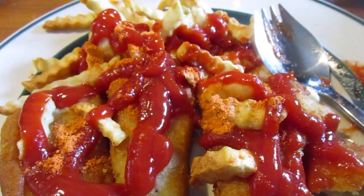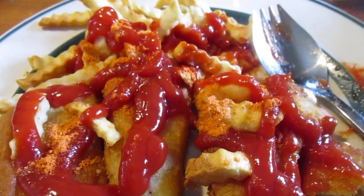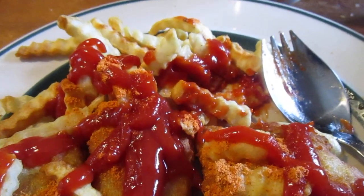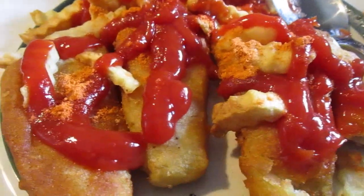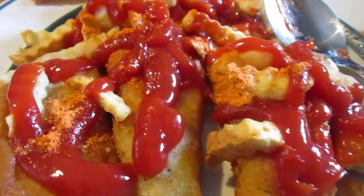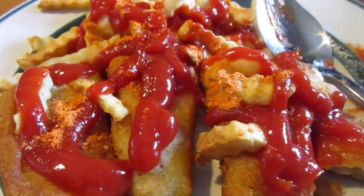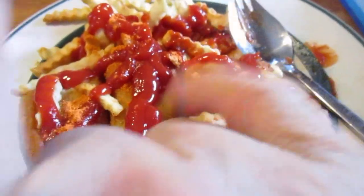I hope you liked this Van De Kamp's beer battered fish fillets review, along with the TJ Farms crinkle cut fries — which I've already reviewed — and of course topped with ketchup and Frank's traditional red hot seasoning. Until next time, bye, please take care, my legion.